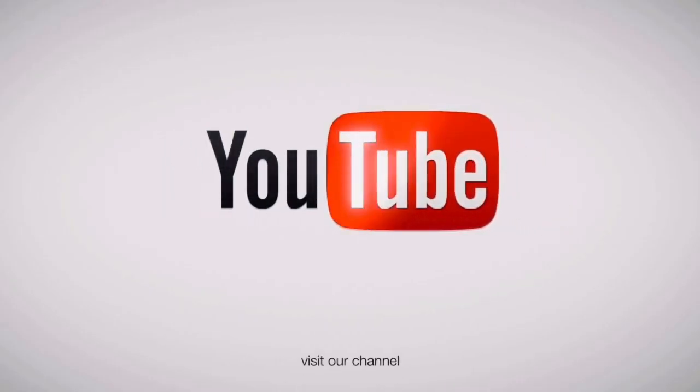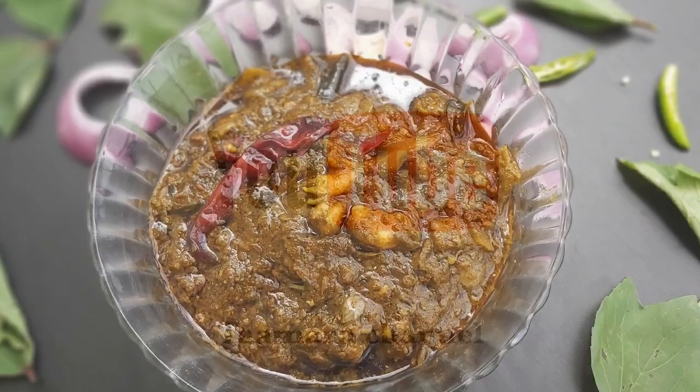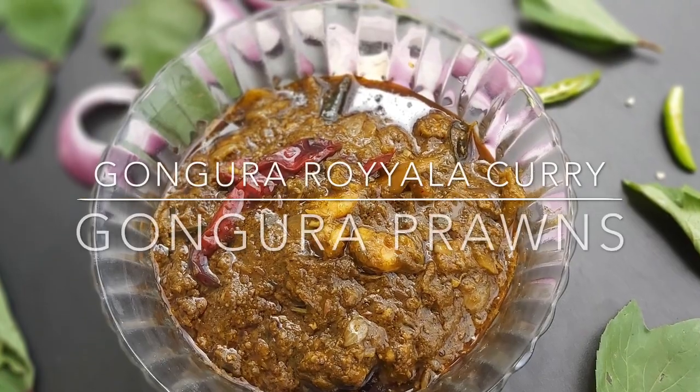Hi, hello, welcome to Tamara Channel. This is the recipe I'm going to share with you today.